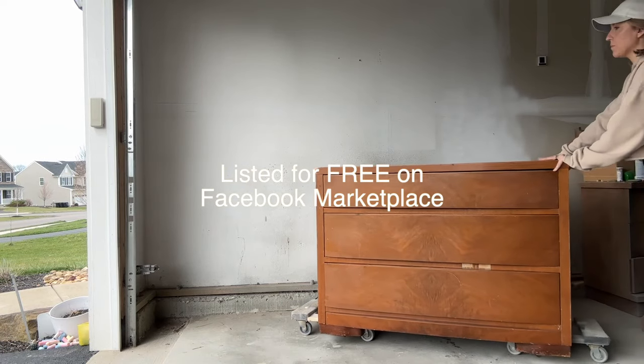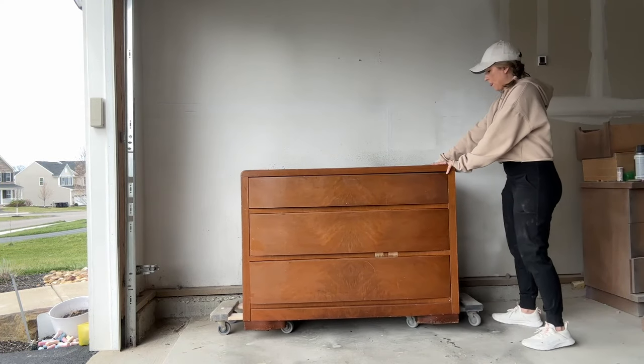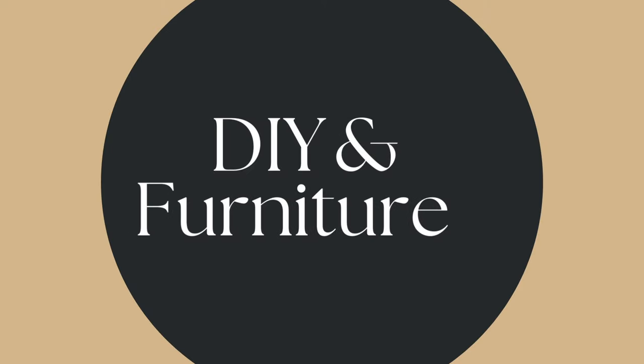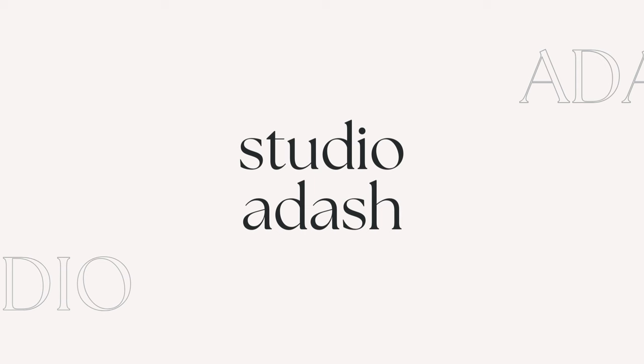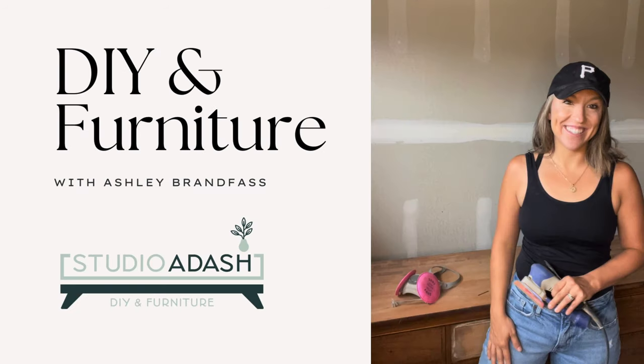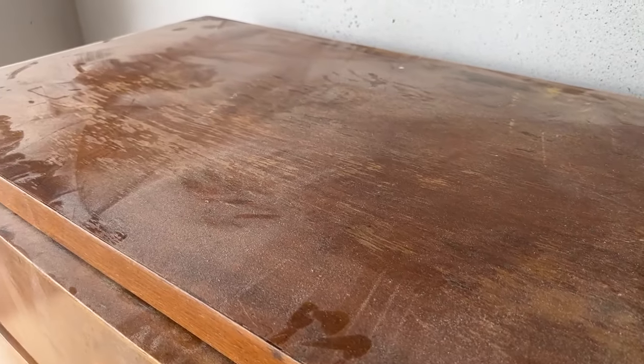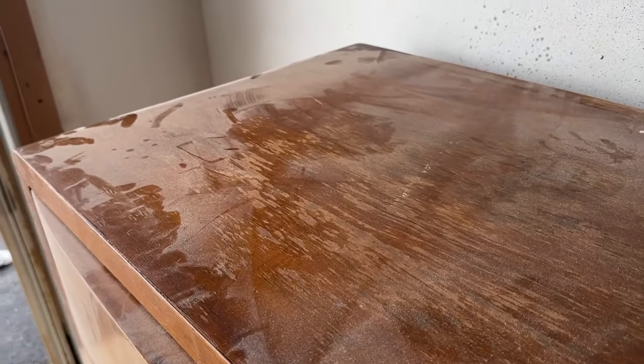This dresser was listed on Facebook Marketplace for free, but I needed help loading it in my car, so I paid $30 for some help to get it in there — but it was totally worth it. The wood grain on this I knew would be stunning, but it truly was in rough shape. There were some missing veneer areas and the top really needed refinishing.